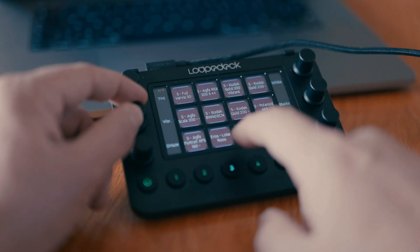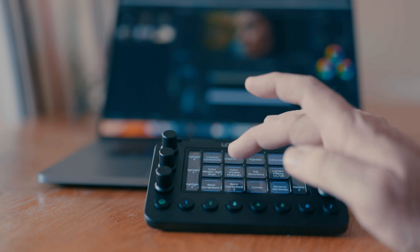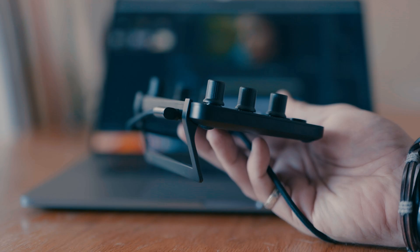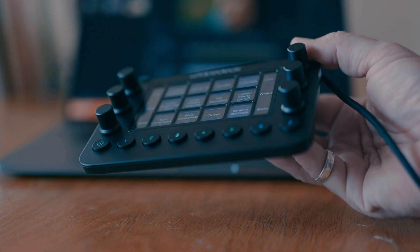It does take getting used to, and if you do get used to it and master it, it could be a game changer in how you edit your photos and videos. Unfortunately, the getting-used-to is the hardest part and this could very easily become your desk ornament — an expensive desk ornament. Also, it's a USB connection, not Bluetooth, so you have to take that into consideration when using it with laptops or computers with limited USB sockets.